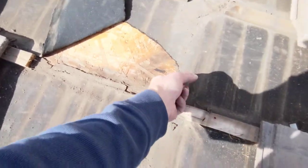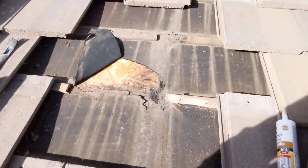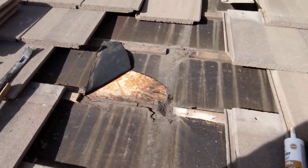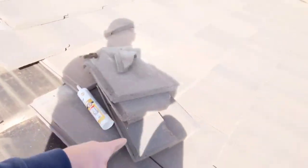That's where the leak's coming from. So what we're going to do is remove maybe a couple more tiles, cut the battens out, cut this piece of felt out, put some ice and water shield down — it'll hold a lot better — and then we'll put the tiles back on, because you can reuse the tiles.